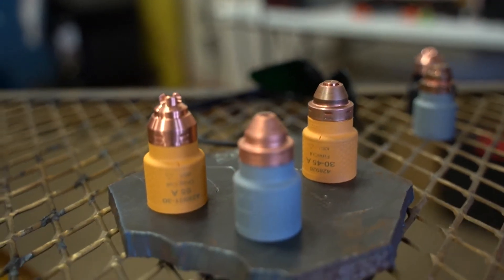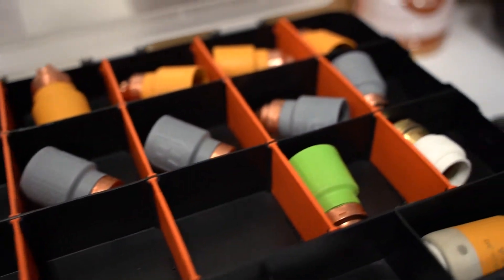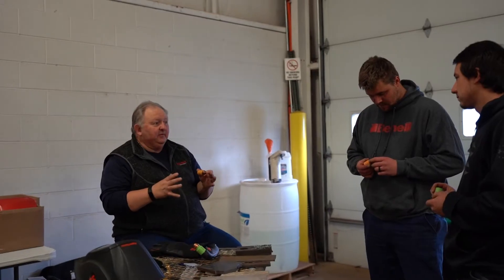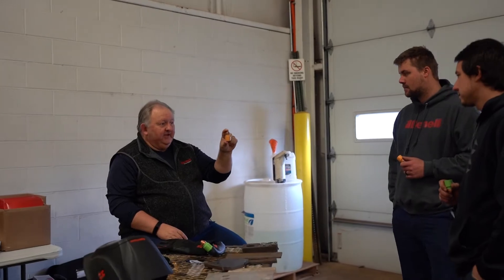These are our new cartridge technology consumables. They're one piece. Where today all of our consumables have five parts that go into a torch, going forward we're only going to have one part — this cartridge technology.